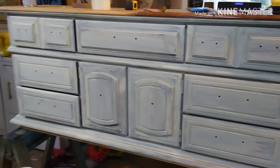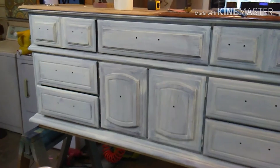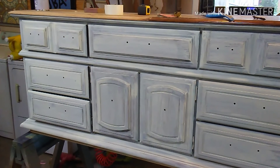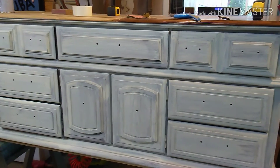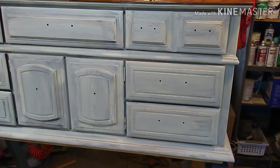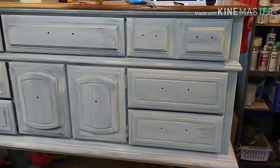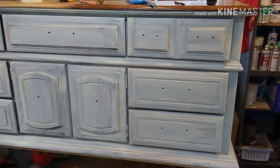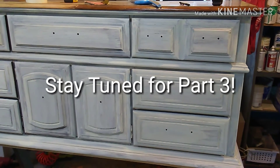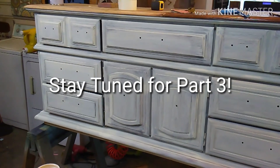We're going to let it dry and then I'll show you how we distress it to give it a natural distressed look. The most important thing is you want it to look as natural as possible — you don't want it to look like you just went crazy with the sanding block. So until next time, keep watching and we'll check in with you then. Bye!